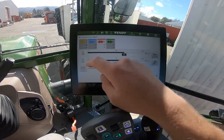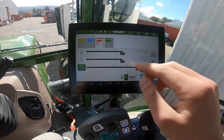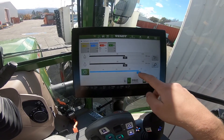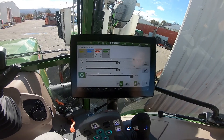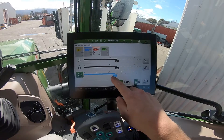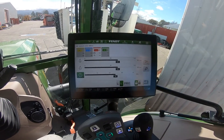We then have a timer down the bottom which we can set to up to 60 seconds or infinity, so that means we get constant flow no matter what. The timer just means that the hydraulic valve will go for a set number of seconds and then turn off.